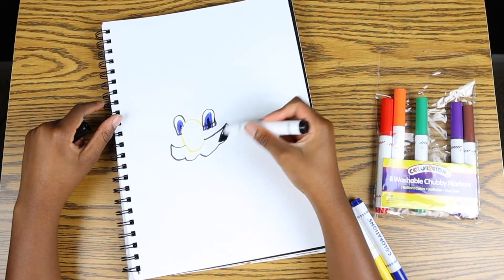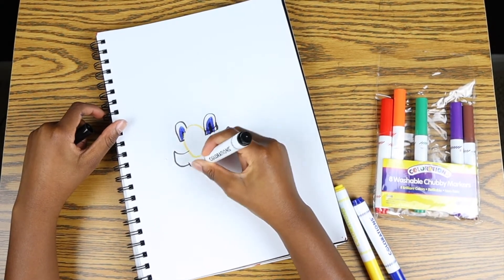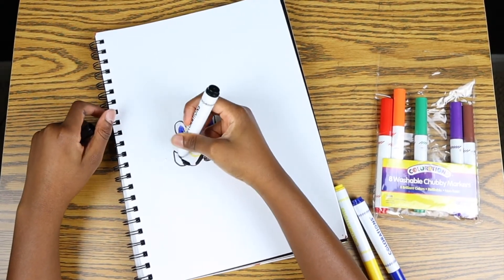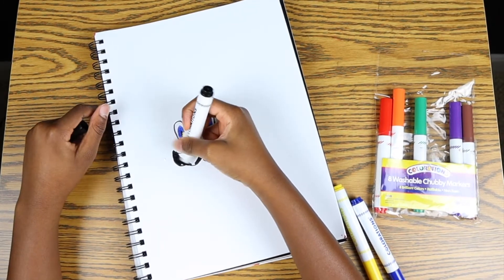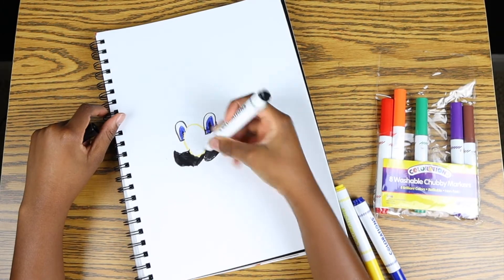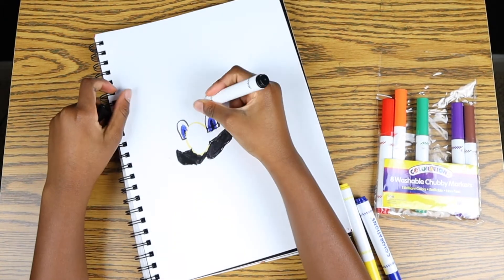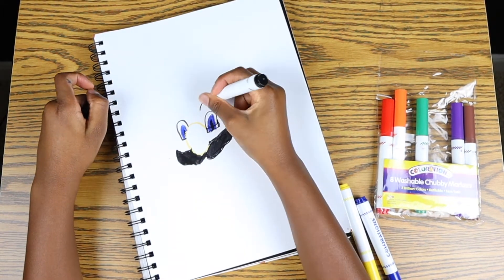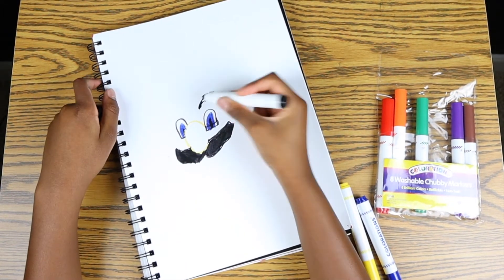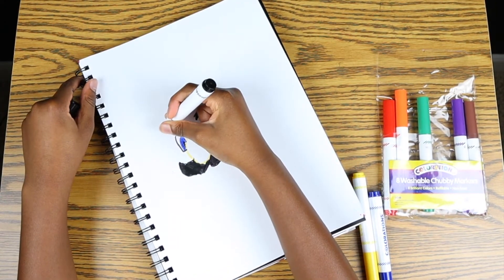Now I'm going to color it in. I'm going as lightly as I can because my markers can get out of ink easily. Now that we're done with that part, we're going to do Mario's eyebrows. Here's how we do it. That's one eyebrow, and now we'll do the same thing with the other.